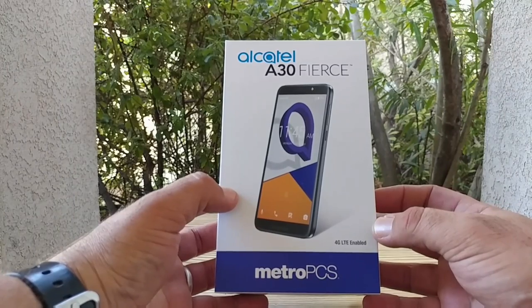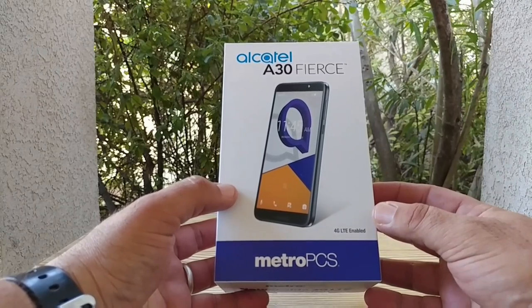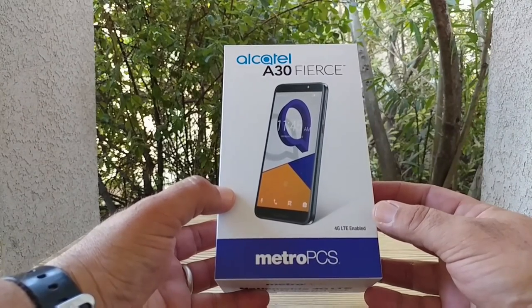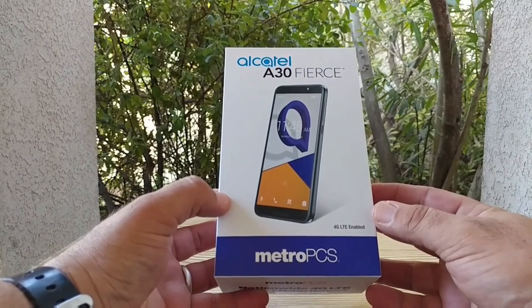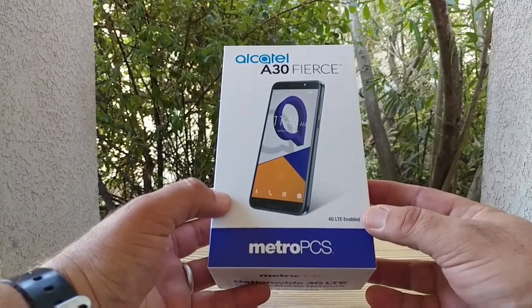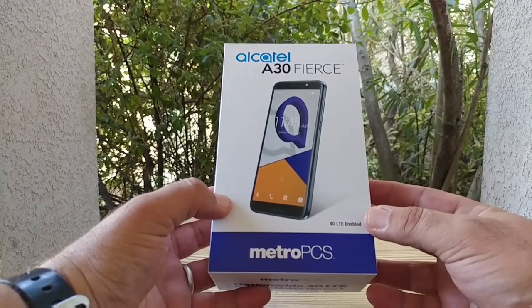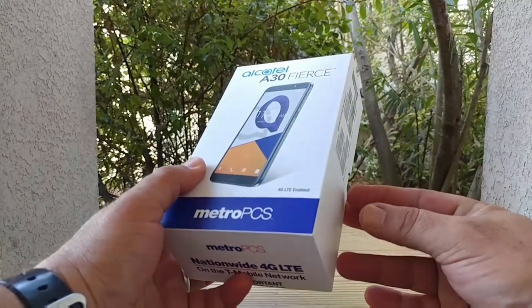There's a really good promotion going on for this device right now. If you port your number over to MetroPCS from a carrier other than T-Mobile, you can get this device for free. That's basically how I got it — I ported my number from Straight Talk, got it for free. Now if you're going to upgrade your device or add a new line, you can pretty much get this for $80 right now.